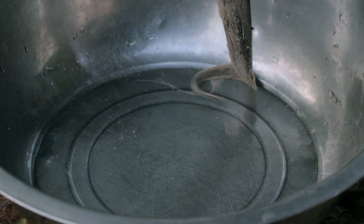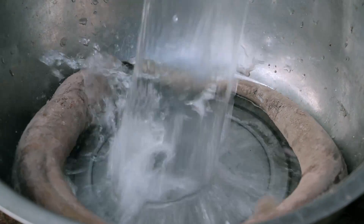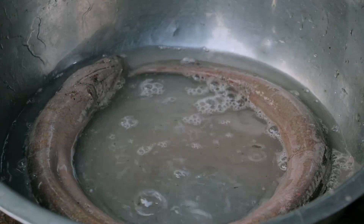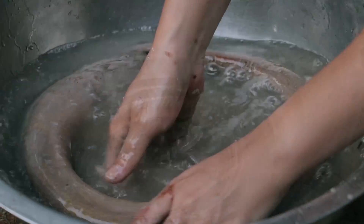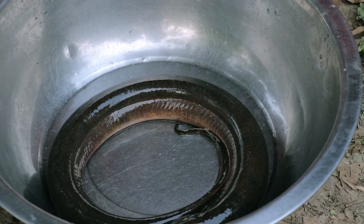And then we start cleaning our ingredients, and then we start cleaning them again with the thumb rim.